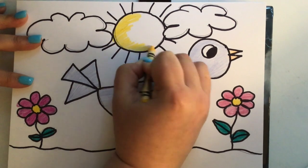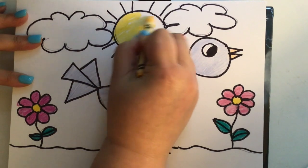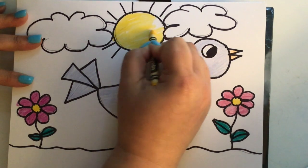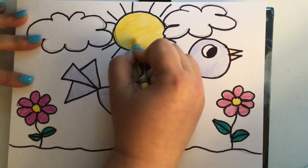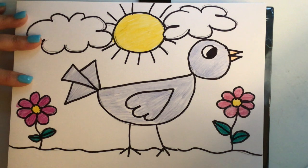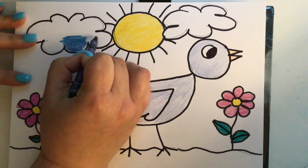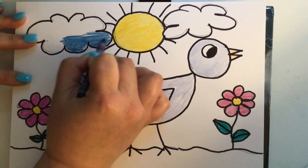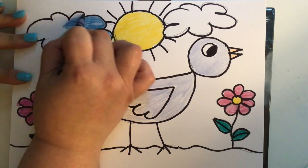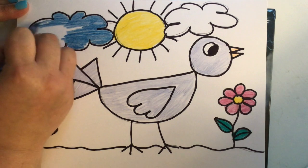Every time I color in the sun, I always think about our book we read this year, The Day the Crayons Quit — how yellow and orange always argued about who was the color of the sun. Orange thought he was the color of the sun, yellow thought he was the color of the sun, and they got mad at each other and were fighting. I'm going to color in the clouds next — I'm going to use a shade called Midnight Blue. It's kind of a smoky blue, really pretty. It's amazing all these different shades of blue — it's not just one color.